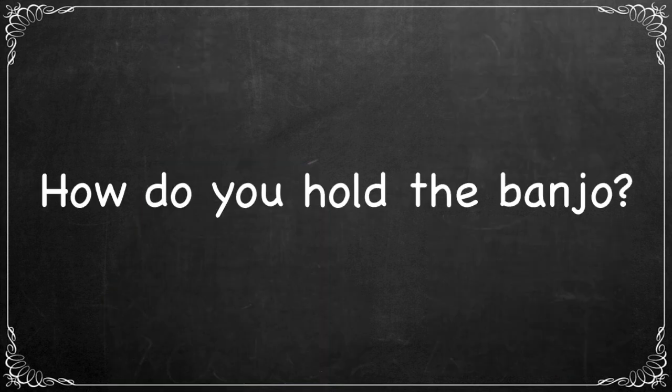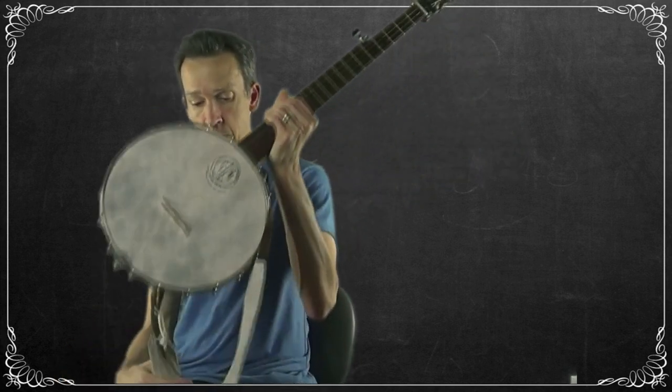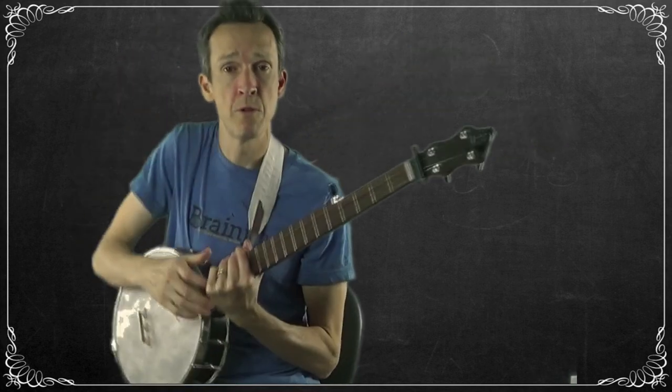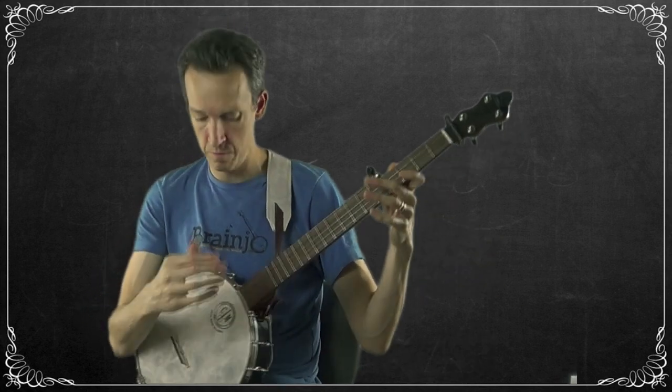How do you hold the banjo? For this style and most styles, I tend to rest the banjo in my lap, with the pot sitting between my legs. My arm is over the top of the banjo, putting a little bit of downward pressure on it — and just like that, the banjo is stable. We'll cover hand position in the next video. If you'd like, you can place a strap on for a little extra stability, adjusting it to get the right angle. I like this position: middle of the lap, kind of a 45-degree angle.